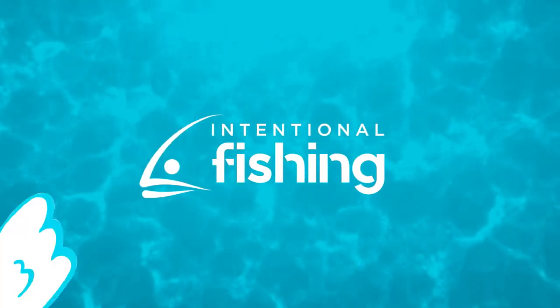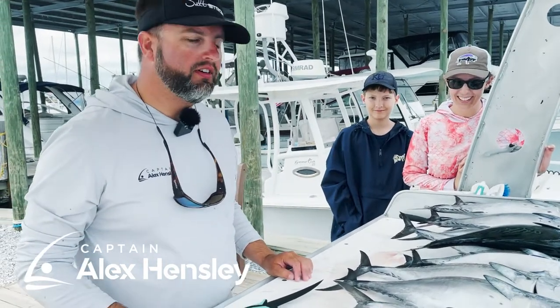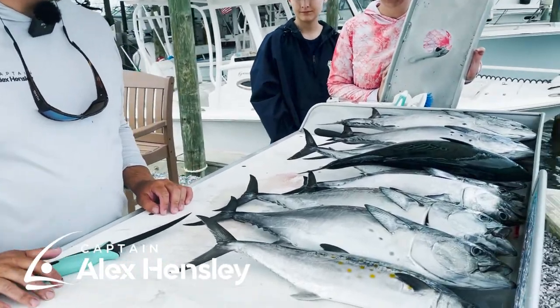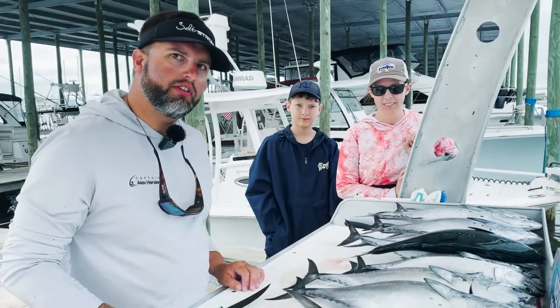Hey everyone, Captain Alex Hensley here with Intentional Fishing. We just got done with a great day with Stephanie and Hudson, catching a bunch of bonita and one nice Spanish mackerel. We're going to go ahead and clean up one of these bonita for you real quick so you can see the way I do it. If you don't do this properly, then they don't really taste that great, so I'll make sure you know what we're doing here.